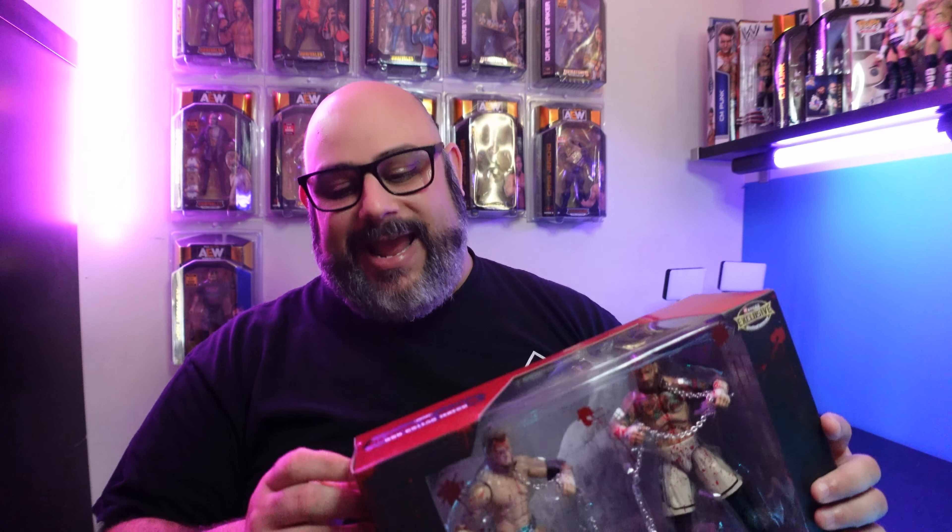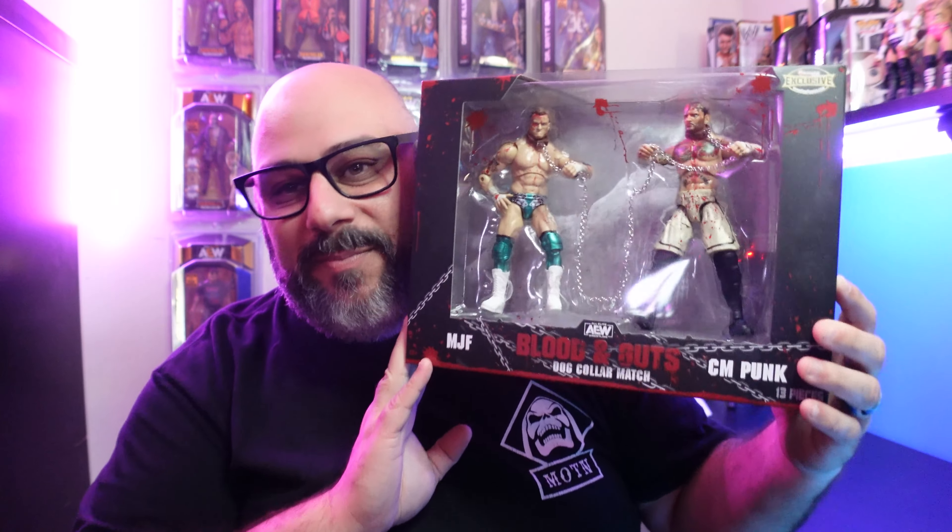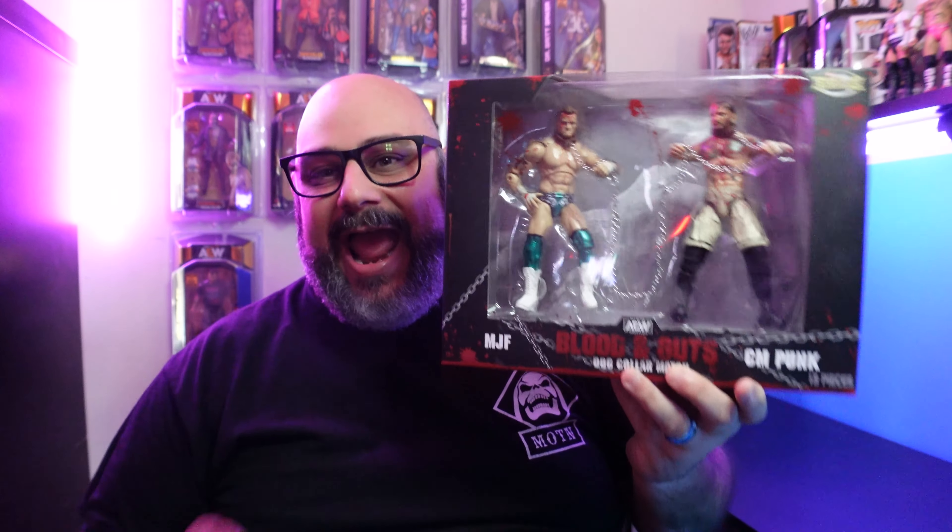What's going on everybody and welcome back to the channel. We've got the Jazwares AEW Blood and Guts dog collar 2-pack of MJF and CM Punk. I have been waiting on this for a hot minute. I was so pumped when they announced this and this is the first Blood and Guts figure I'm doing a review on. You guys know how huge of a CM Punk fan I am, and I also like MJF. I like his character. So let's get this on the turntable and take a look at the box.